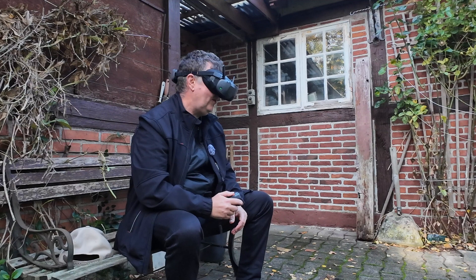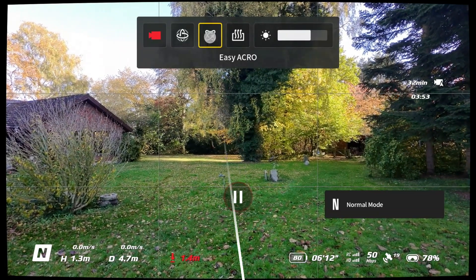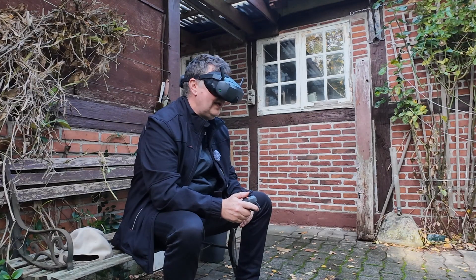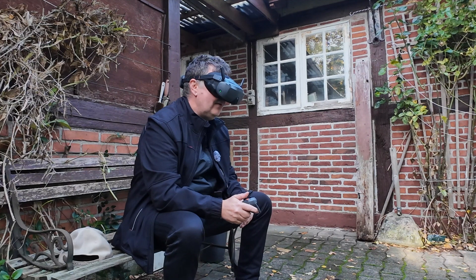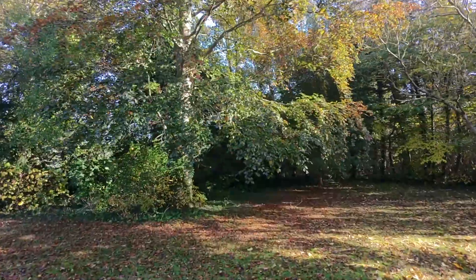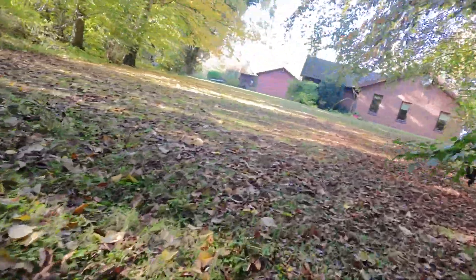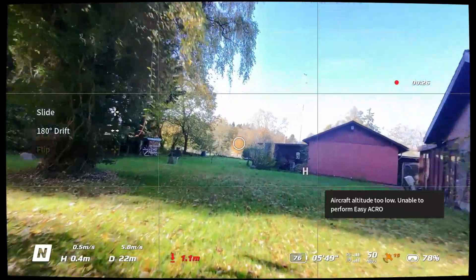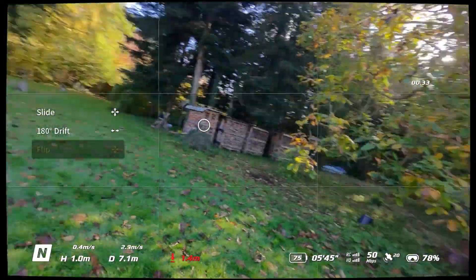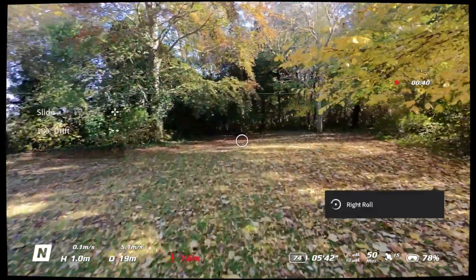Now I can take it out of sport mode and try some of the easy acro modes in normal mode. We enable easy acro. Now we do the flip - but just remember, there are no sensors on the drone. Also, if you're flying too low and trying to flip it, it will tell you it can't be done. That is the flippy-flippy mode. You can also do it on the side.